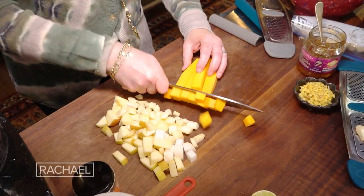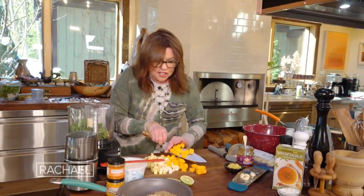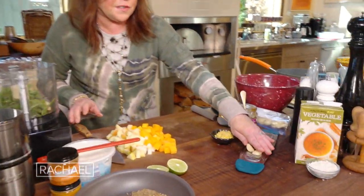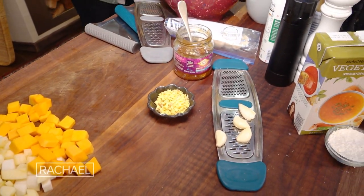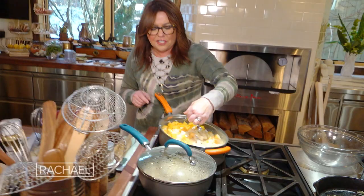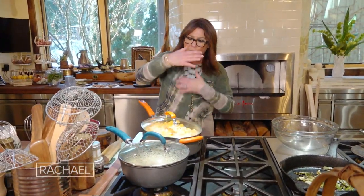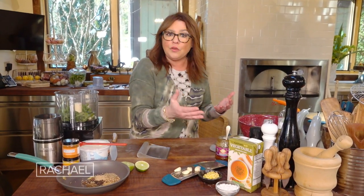We're gonna soften these guys up first and get them to sweat it out. Then we're going to add our ginger and our garlic, which I have right here — about two inches of ginger and four cloves of garlic. The butter is hot, so we throw everything in. All I added was salt to get the vegetables to sweat. I put a lid on the pan on medium-high heat, and we'll just stir occasionally as it cooks down. We add the ginger and the garlic once that's cooked down and soft.